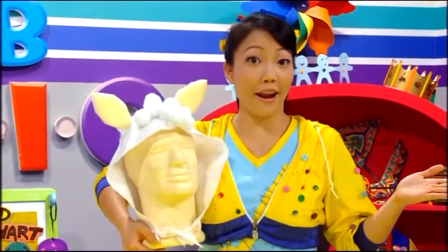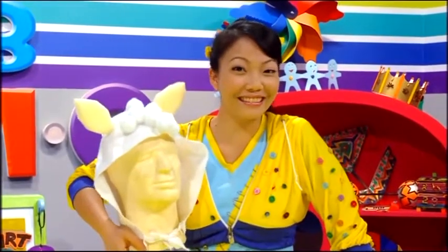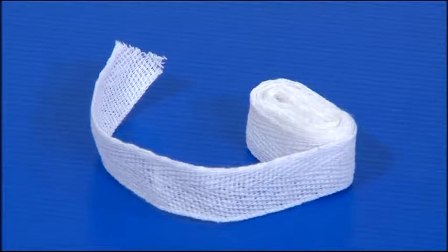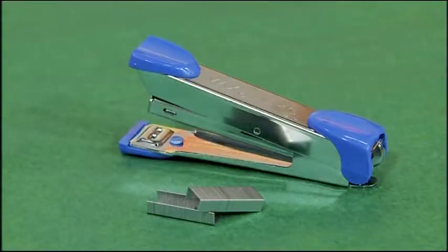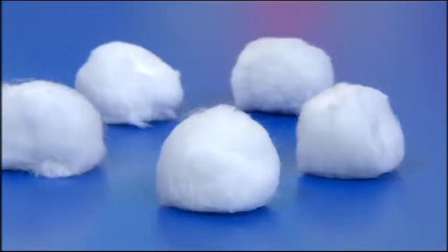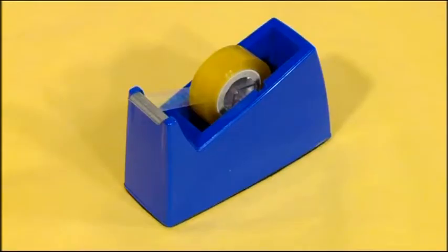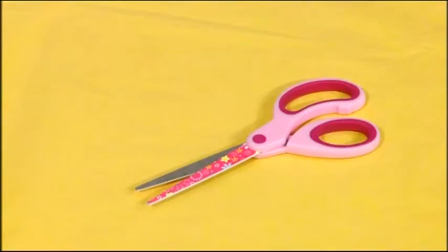So, you ready? Well, here are the things you'll need: two pieces of white felt, two pieces of white cotton ribbon, a stapler, white pom-poms, a piece of sponge, glue, tape, and a pair of scissors.